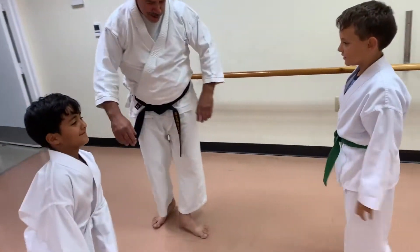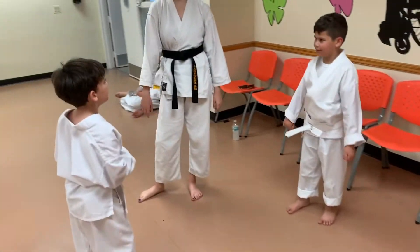Okay, come on. Now you do it. All right, let's go. Let me see what you got.